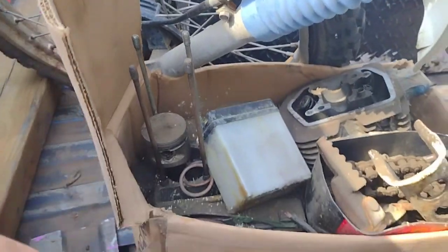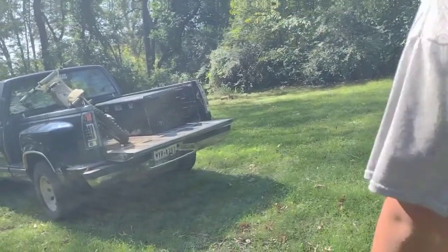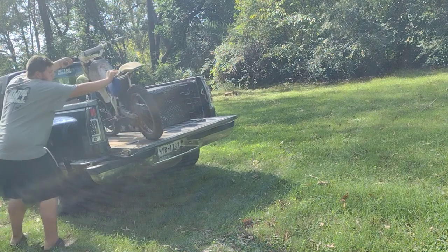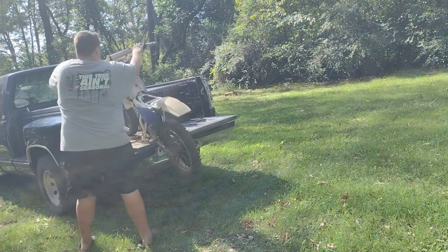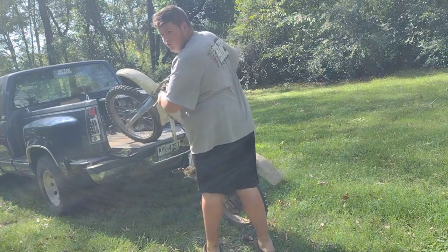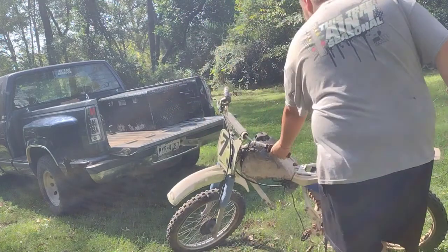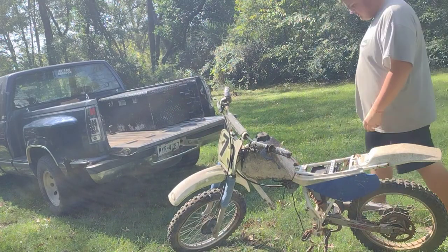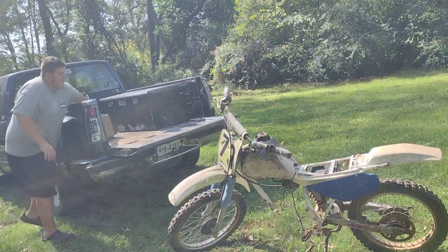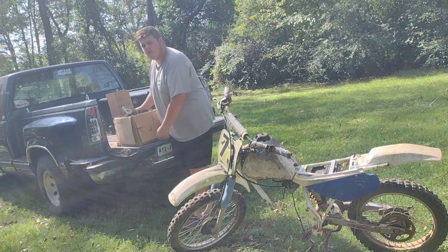I see some random O-rings and a bunch of engine parts in there. This shall be fun because I don't know how these engines go together — we're gonna find out together. Let's get this unloaded. No ramps, because why not. I have no clue if there's anything in this tank — we're gonna find out. This box is Lord knows how old and very weak, and these are very heavy parts. That's not a good combination.